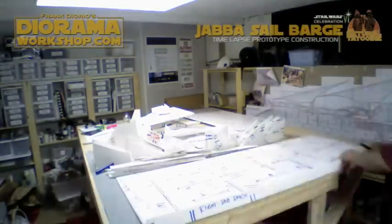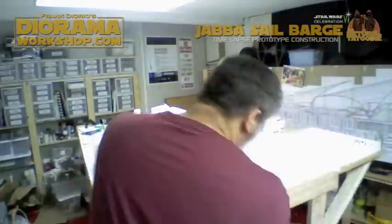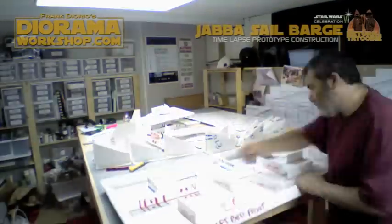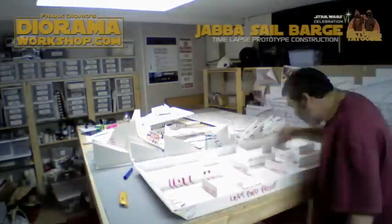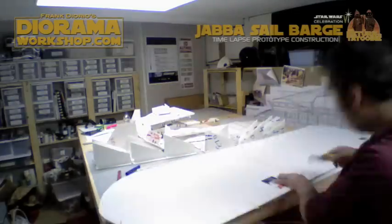Hey everyone, it's Frank from DioramaWorkshop.com. This is my very first video that I've created with my all-new Burino camera that I just got on Amazon. It's a time-lapse photography camera, as you can tell.